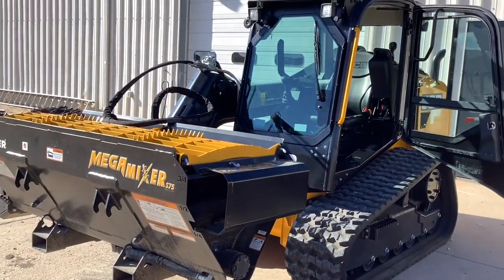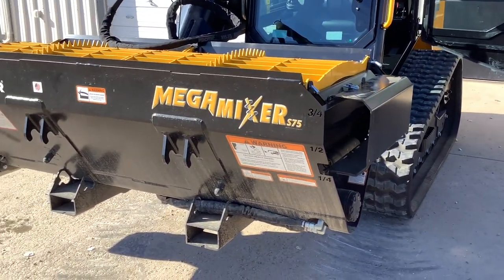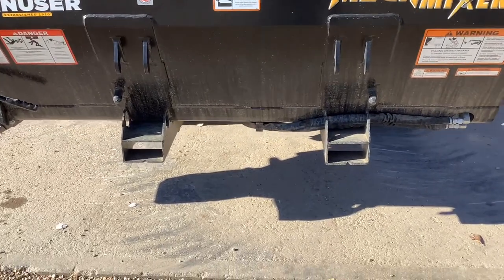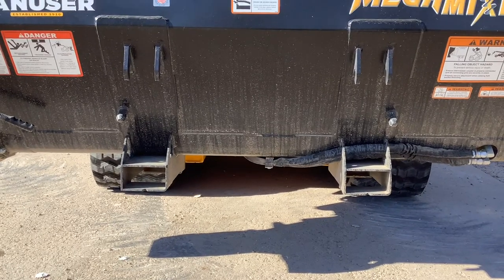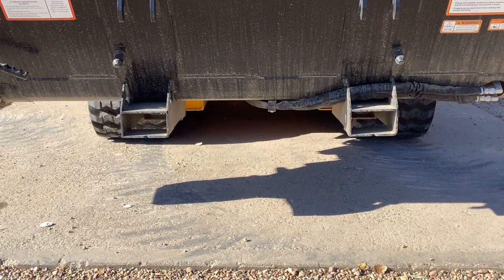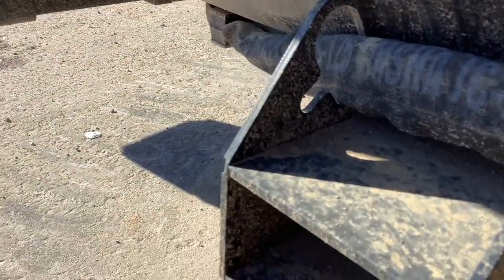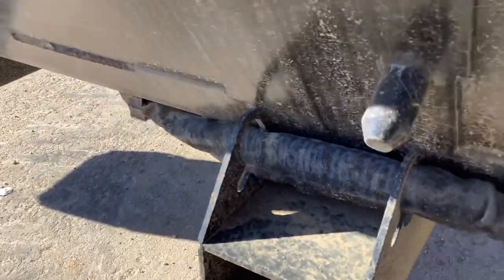You can run this on pretty much any skid steer that's going to be making about 25 gallons per minute on your hydraulic flow. On this side down below, if your skid, tractor, or whatever you're putting it on isn't a universal skid steer attachment, it does have pockets down below where you can put this on pallet forks, and it's got slots where you can put your chain to secure it to your pallet forks.